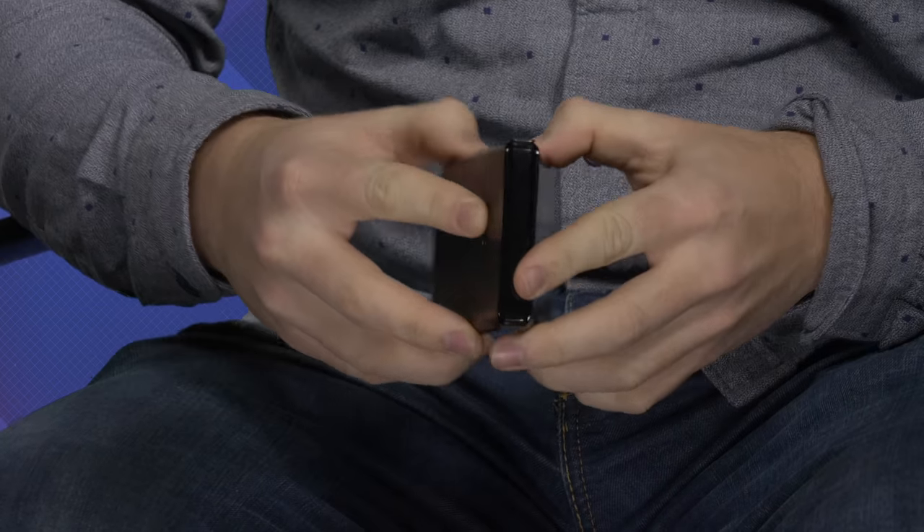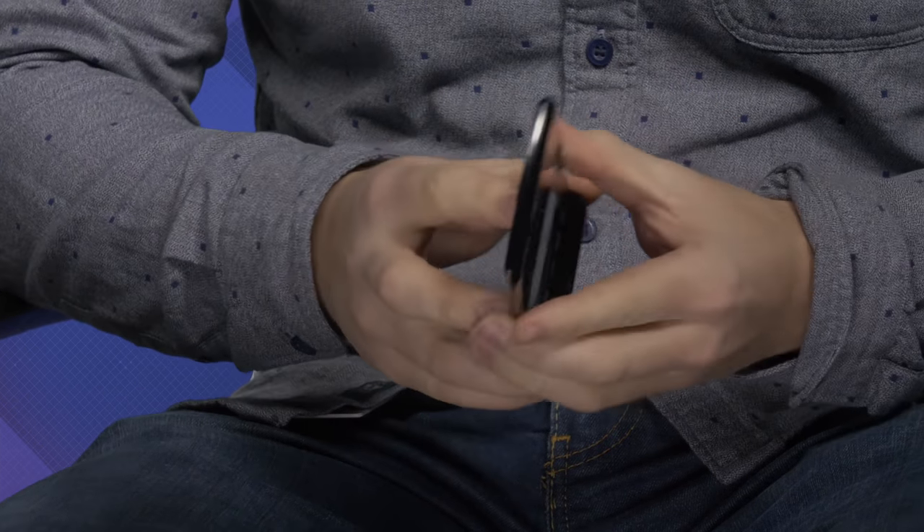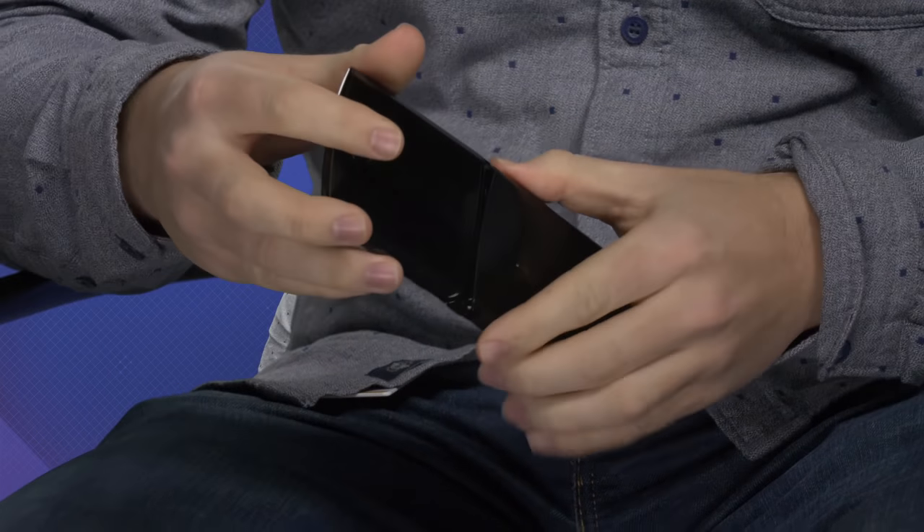I never thought that they would eventually get back the foldable screens after the Samsung debacle. This feels like a really, really solid, well-designed piece of hardware. The mechanism feels like it was designed with a purpose, and it seems like they hit their mark there.